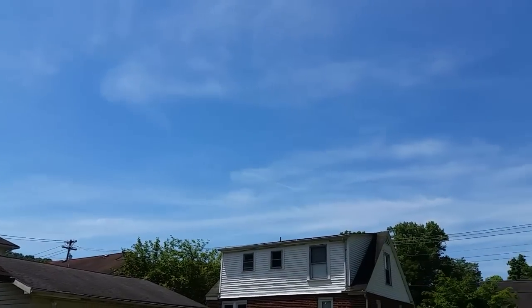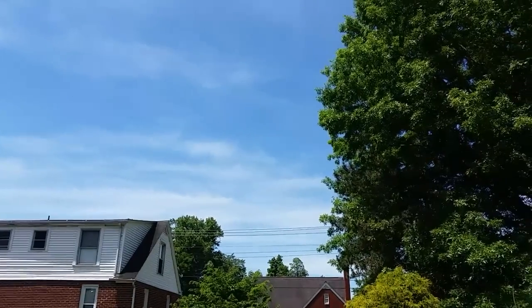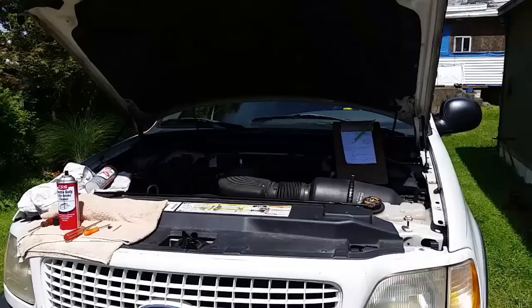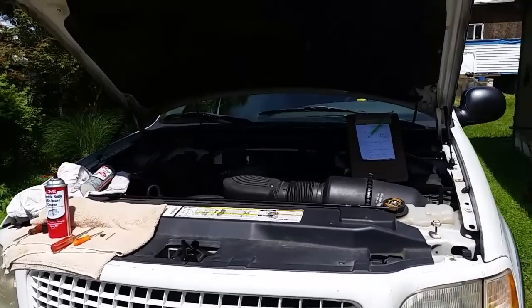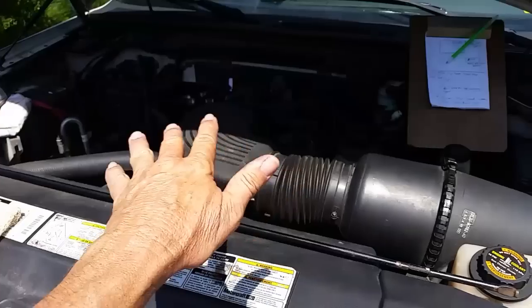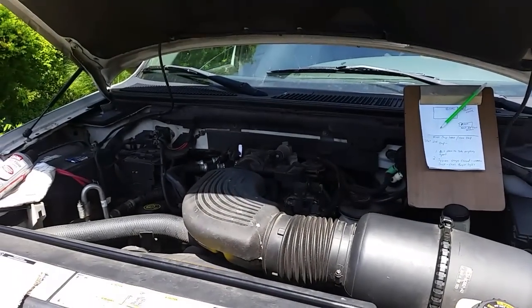Hello YouTubers! On this beautiful Sunday afternoon with lots of sunshine, I'm going to be cleaning out the throttle body and intake on this Expedition, and I'm going to show you how to do it without even taking anything apart. Yes, it can be done. Stay tuned — let's check this out.